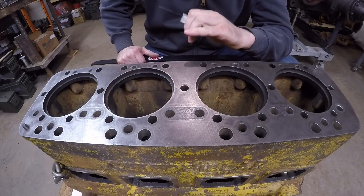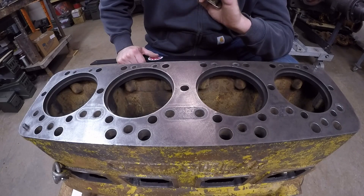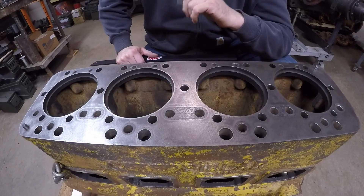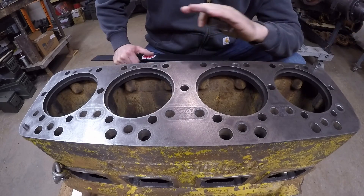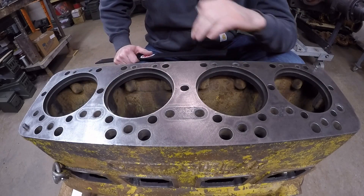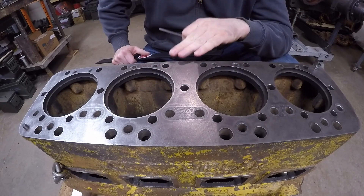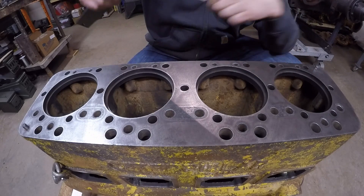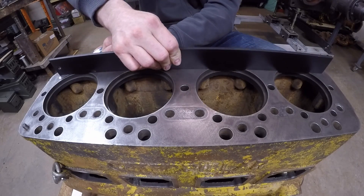Cat really wasn't that worried about block deck spec back in the 1930s — they don't even give a spec in the service manual for this. So I'm just going to fall back on what modern diesel engine specs would be, using the same general specifications I use at the dealership. Even on modern engines they're pretty lenient — you can get by with about four-thousandths the long way, two to three thousandths the short way. With these old blocks I don't even get worried if they're at five.